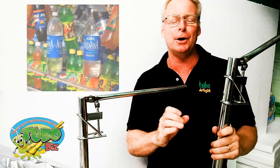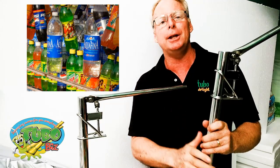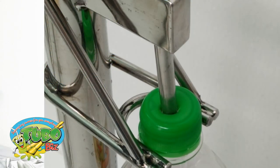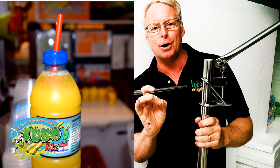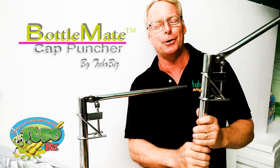If you are a drinks vendor, if you are somebody that is selling juices or drinks in the bottle, this is a bottle cap puncher. It is indispensable because it will make a hole in the top of any bottle so that your customers can place a straw in it and they can walk around drinking out of the straw in the bottle.